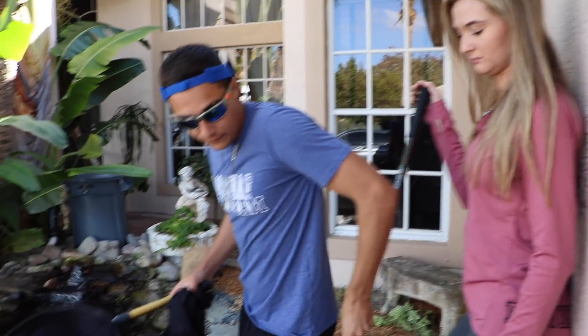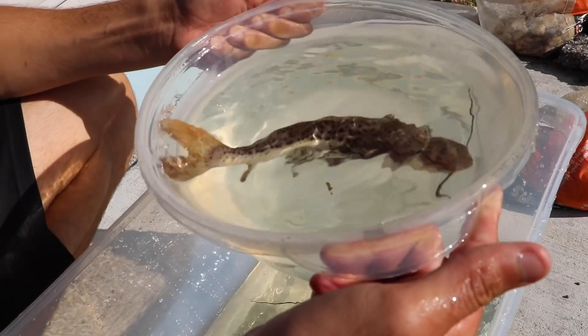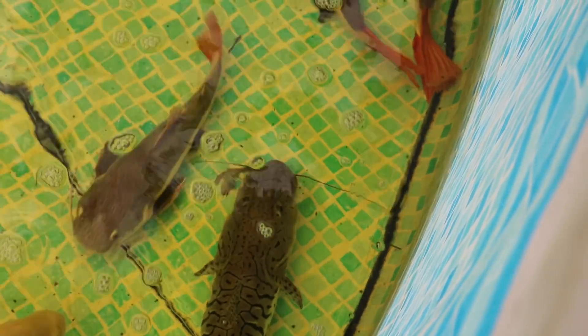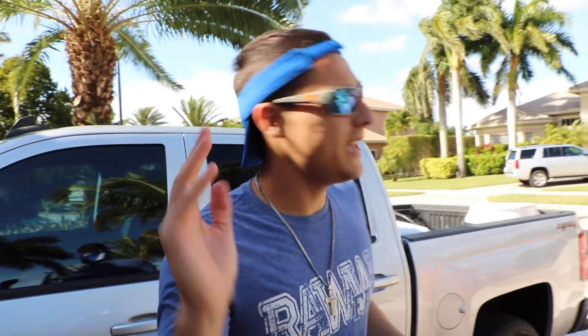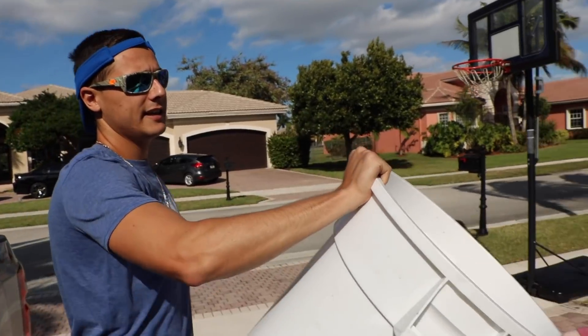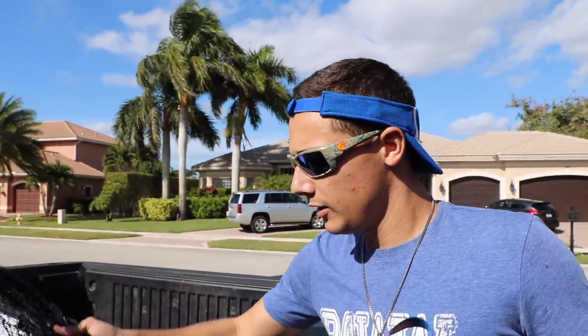Hey, what's up Raw Fam! So we're over here at my buddy Caleb's house and as you guys can see it is so windy - sorry about that in advance. But as you guys can see we have this little bucket here. We also have a sock net, and Lexi is in control of the sock net today. Say hi to the camera - okay, that was funny.